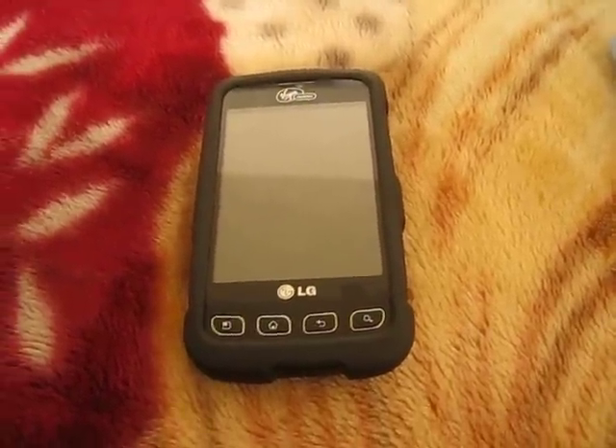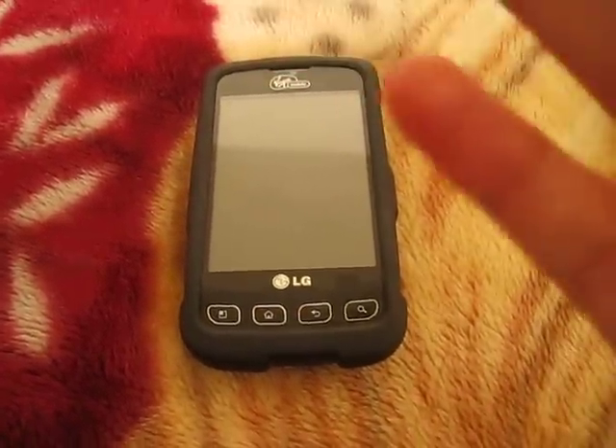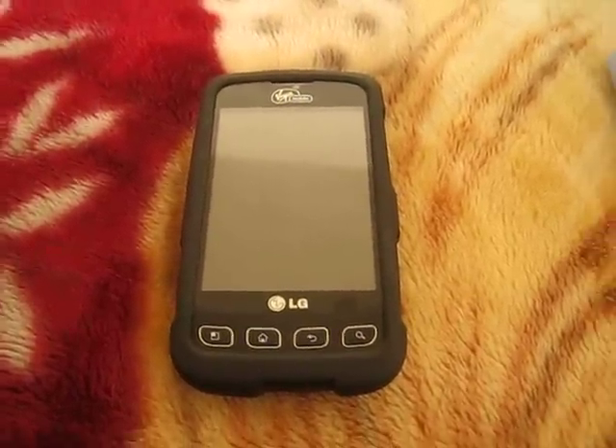Hey YouTube, what is going on? This is Crunchy Madness and today I'm going to show you how you can play your iPod, iPhone, or phone music on your TV.